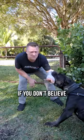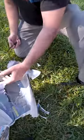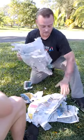If you don't believe this is real, watch what happens. Don't try this at home — nothing but newspaper. See you on the next one.